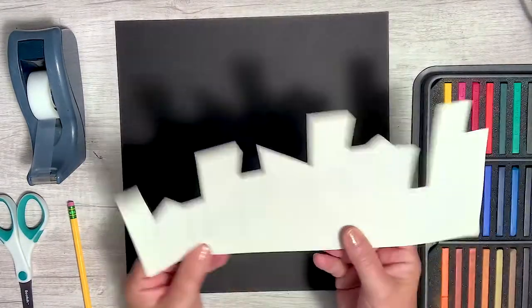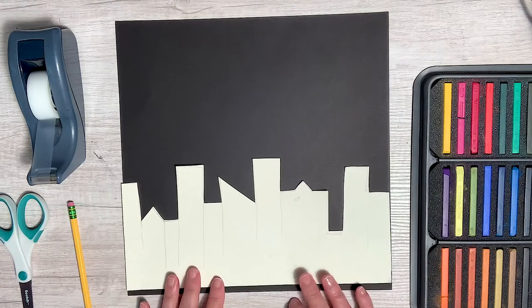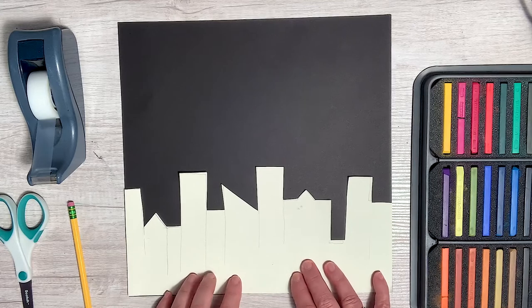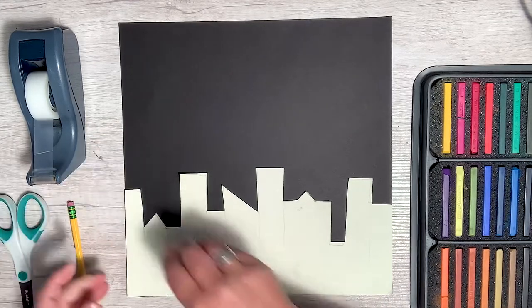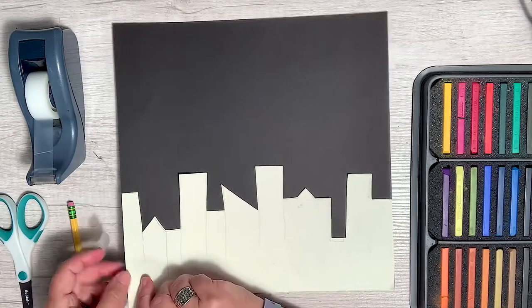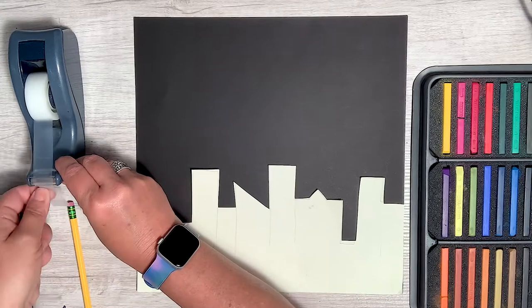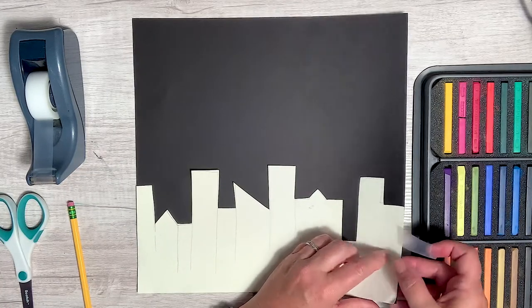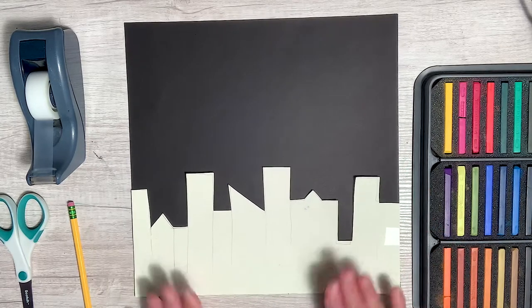Once you get your cityscape cut out, I'm going to put it at the bottom of my paper. Now I don't want it to move, so that's the reason I have the tape. I'm going to put a little piece of tape here and a little piece of tape here, and that'll keep my city from sliding around on my black paper.